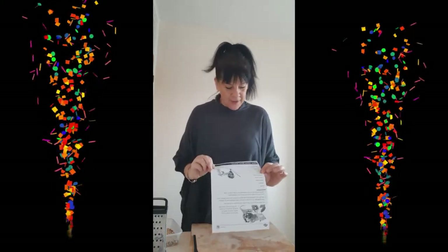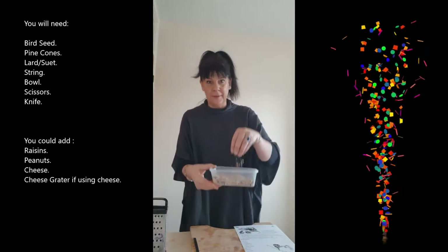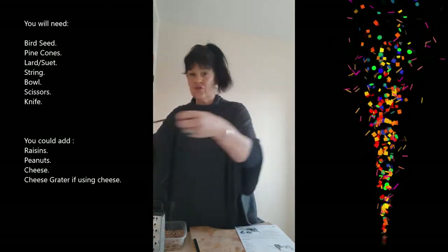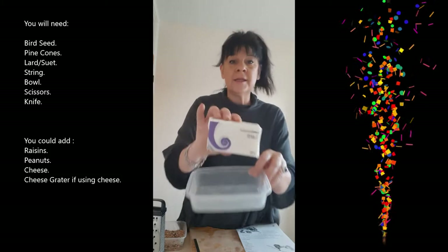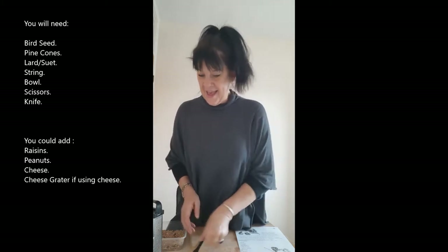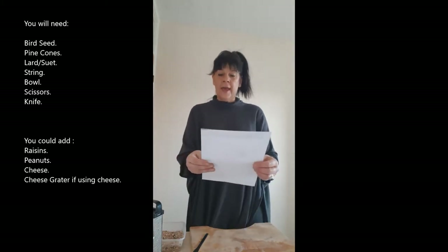Hello everybody, how are you all? Today I'm going to make a pine cone bird feeder with you. All you need is a bit of bird seed, some pine cones — you can pick these up on your walk like I did — some string or yarn, some lard or suet, a cheese grater, a bowl, a knife, and some scissors. I'm doing this all on my chopping board.